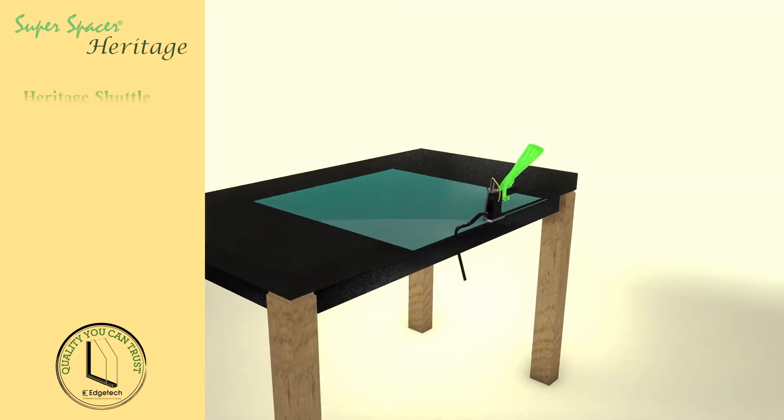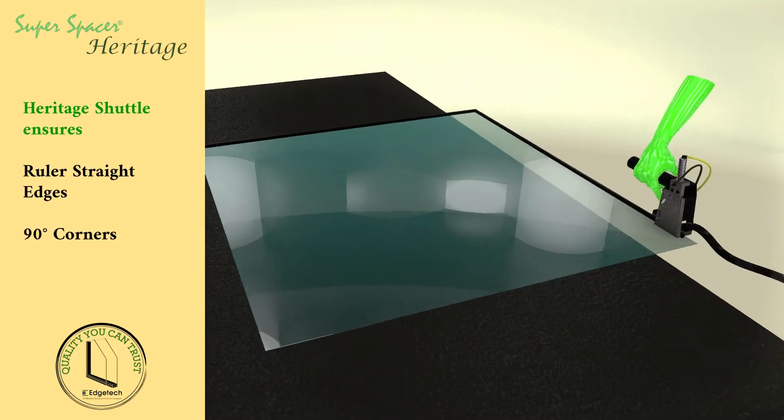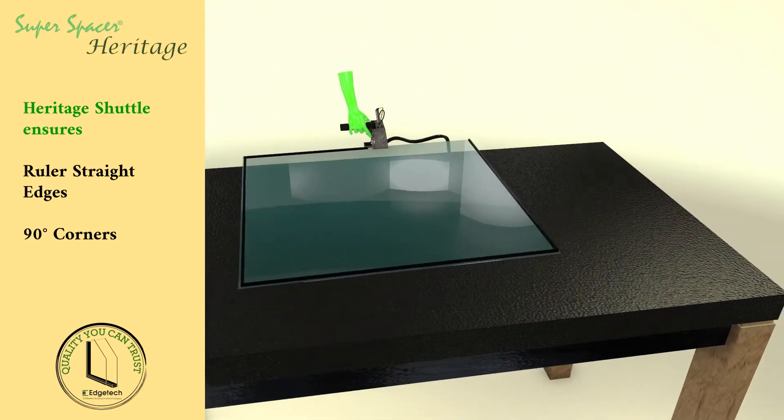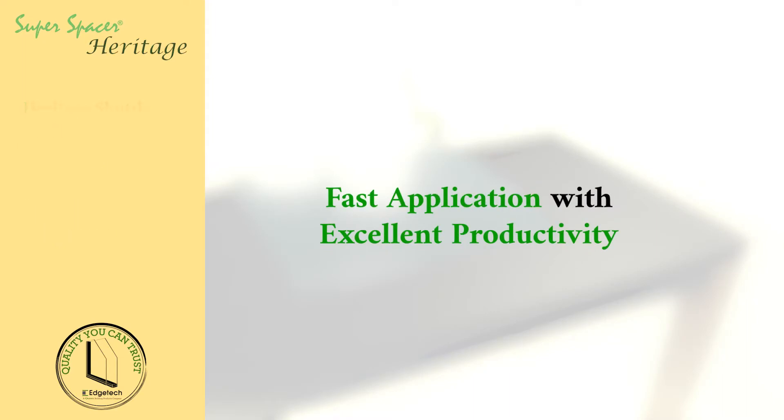Super Spacer Heritage is applied using Edge Tech's unique Heritage Shuttle, which provides ruler straight edges and sharp 90 degree corners while enabling fast application with excellent productivity.